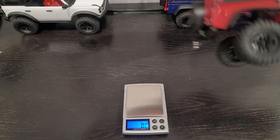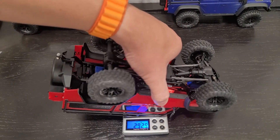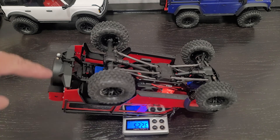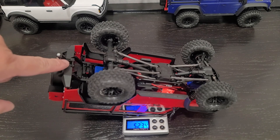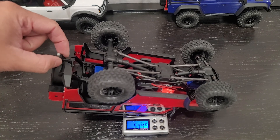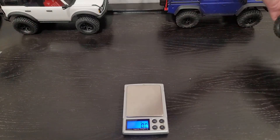We're going to put on this red Defender. And it comes out to 522.6 grams. This one does have the optional tow accessory that I put on here for the trailer — it's got the metal ball with a little plastic tow receiver and also the two screws in there.